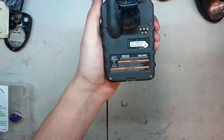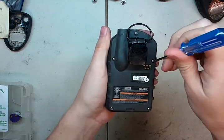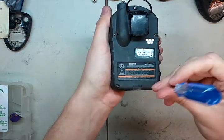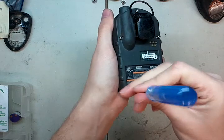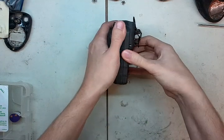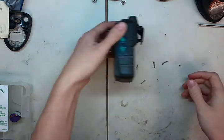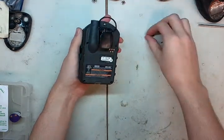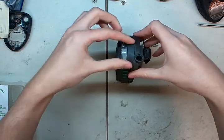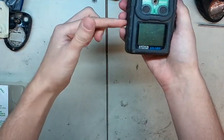First step: there are five screws in the back. These all must be removed — I've already loosened them on my end. There's a separation right along the outside of the case. Take the screws out first: one, two, three, four, and here's the top one. Now we're going to pull apart right here and here.